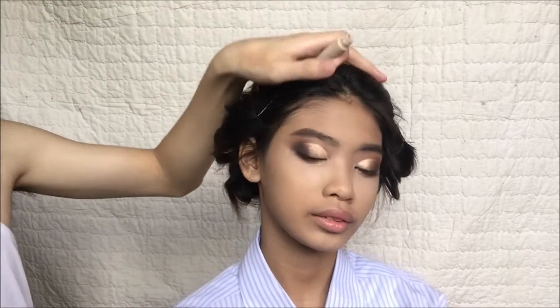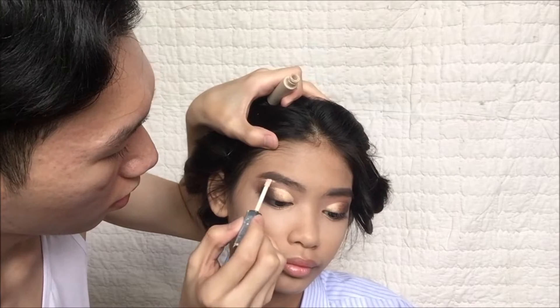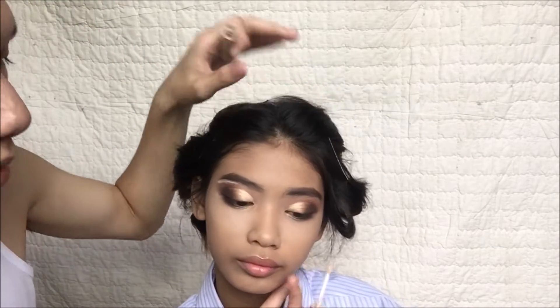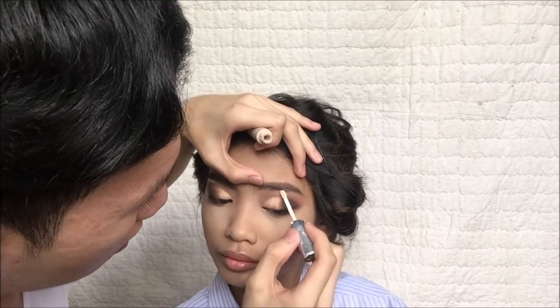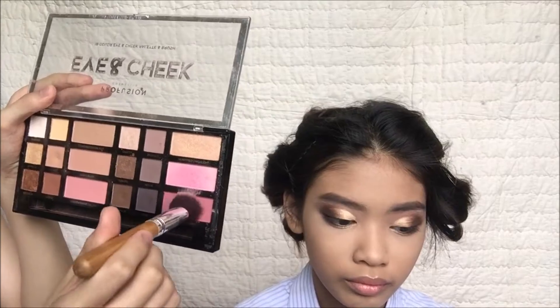Now I'm just gonna conceal her eyebrows using a concealer. I'm really sorry because I forgot to film the part where I draw her brows, but nothing special — just natural brows. You can just snatch it with any concealer.